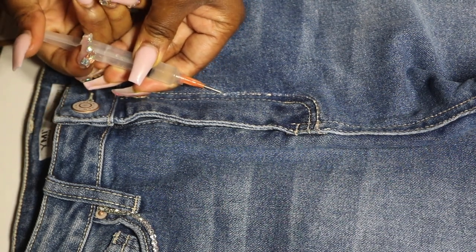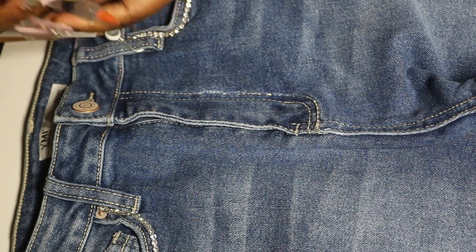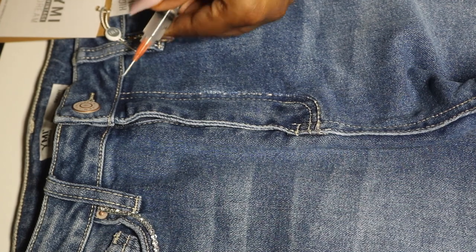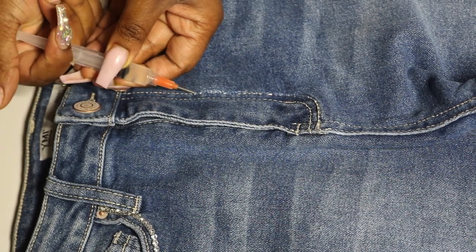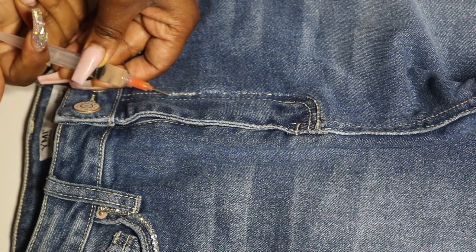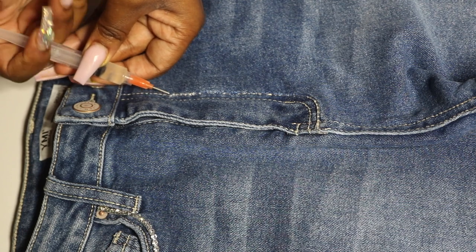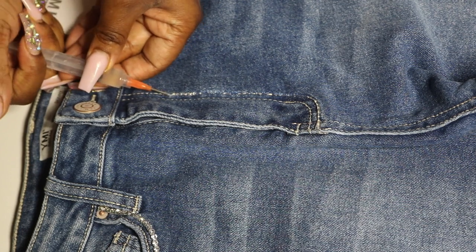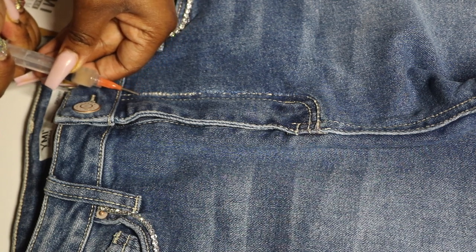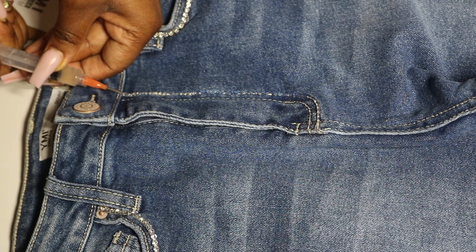Overall, even taking my time and letting it dry in between the front and back sides, this project took me about two hours. I totally recommend doing it — it doesn't take up a lot of time. I actually sat and did it while watching TV. This is something really easy you could do, especially during quarantine. You're going to be the only one with rhinestone jeans.